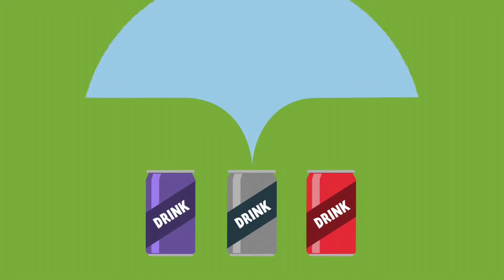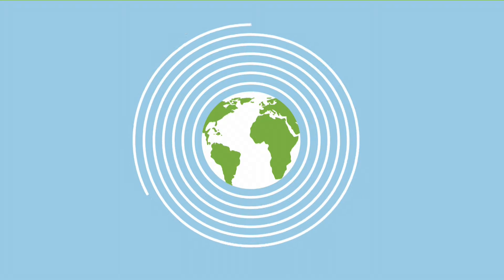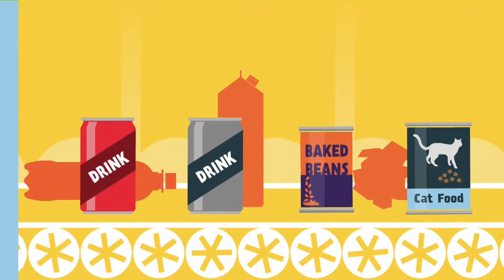Last year in the UK, we recycled around 4.5 billion aluminium cans. That is enough to stretch around the world over 13 times. Here's how we do it.